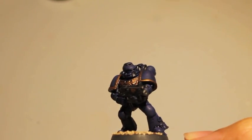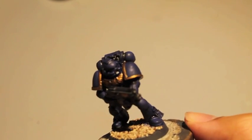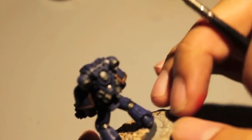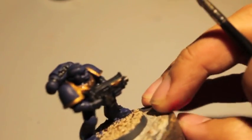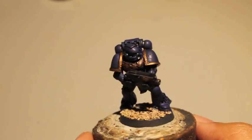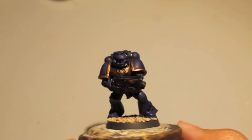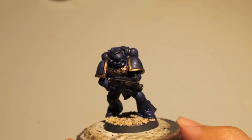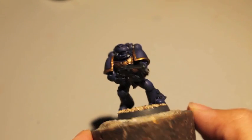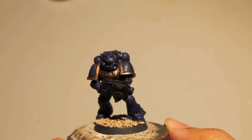There you go. I'm going to let that dry and then come back over with Macragge Blue as we build it up. He is not a Night Lords model — he's just got Macragge Blue and some dark shading for his armor. Stay tuned to see how I got him up to this stage, and stay tuned for Part Two to see how I'll bring the highlights up and make him one of the proud sons of Guilliman. Thanks for watching!